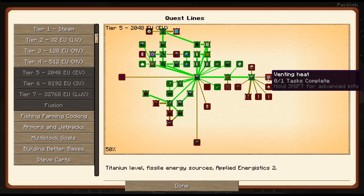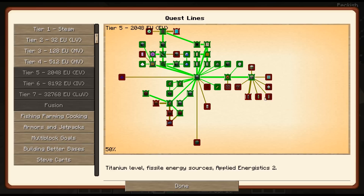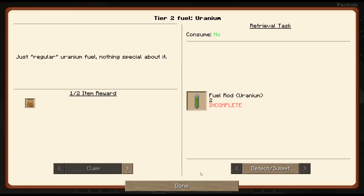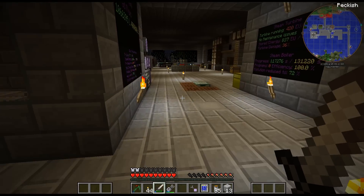Now what else did that open up? The nuke can cause some real catastrophic damage - you can place it 20 chunks away. Fused quartz is blast resistant, that's good to know. And here are the different fuels - I'm probably going to do uranium. This is requiring me to get two fuel rods. I did all the centrifuging, and thankfully you do get one of these.